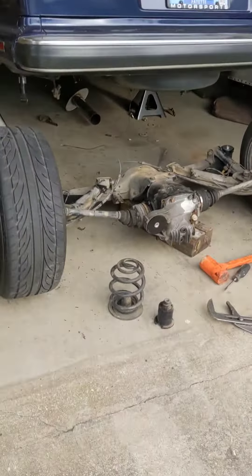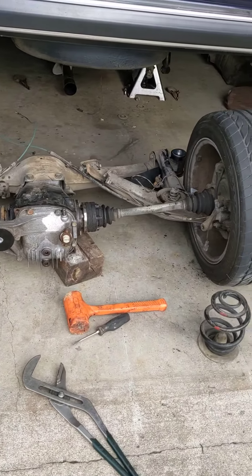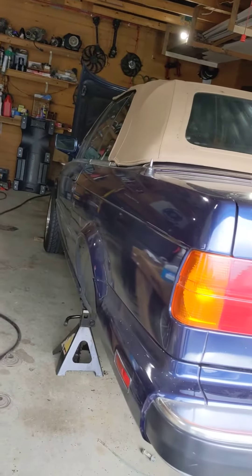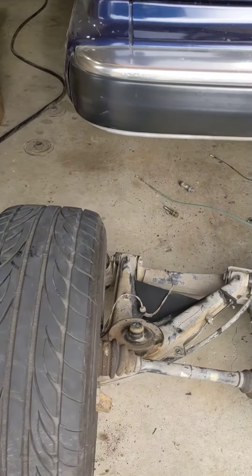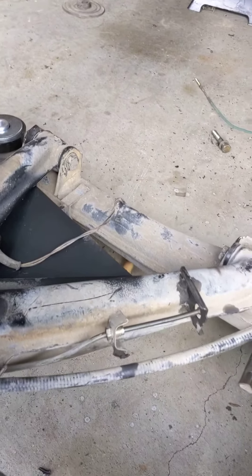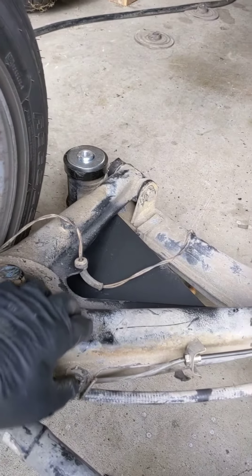Hey, this is Jack Stoll of Jack Stoll Performance, and this is what I'm getting into today. I have a customer's E30 here that I turbocharged a while back — this beautiful convertible. And I have plated the control arms, the rear trailing arms on this car.